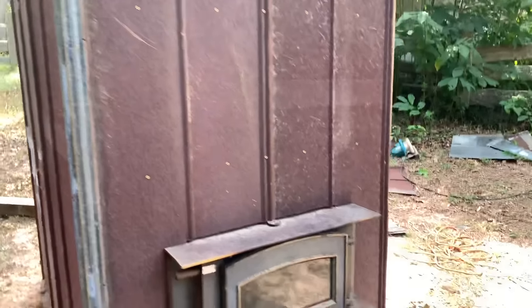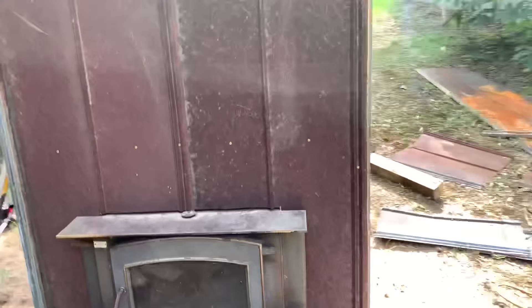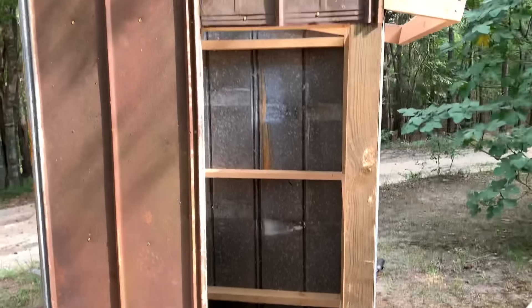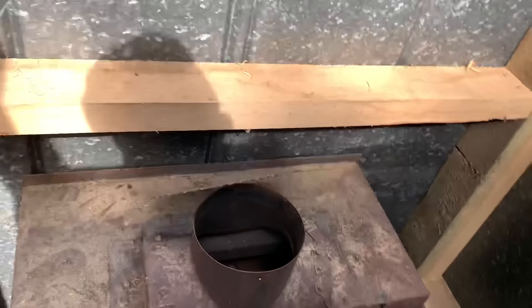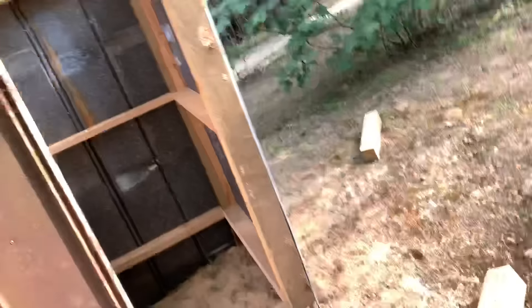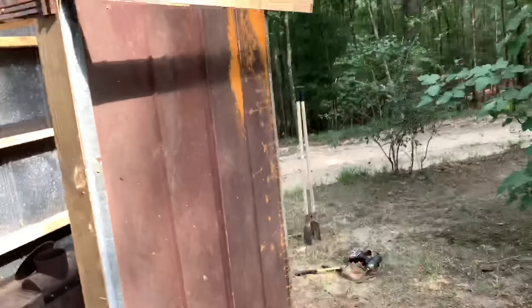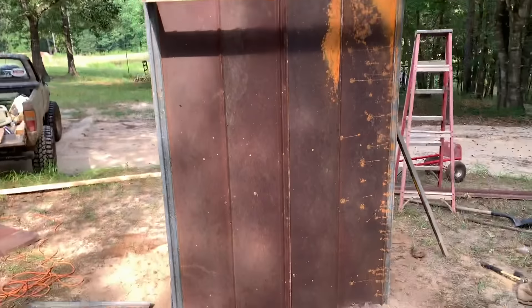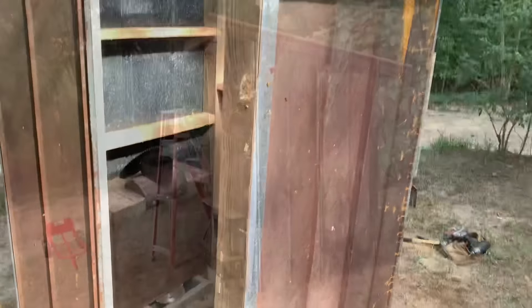This just seems like an easier way to do it — an easier way to regulate the temperature and all that, and not have to walk in the smokehouse all the time. Should be able to step right in here, have a tube or two to work with right here, and then racks right here to hang meat. Should be able to do all I want to do anyway. Looking good so far — rustic. That right there is definitely rustic. Turning out pretty good.